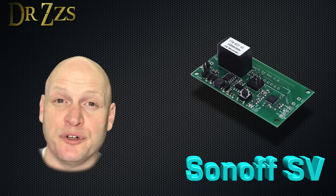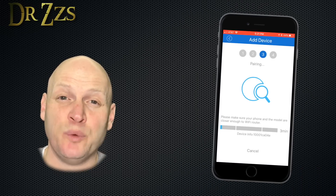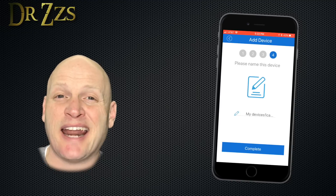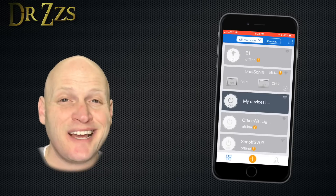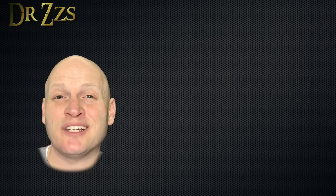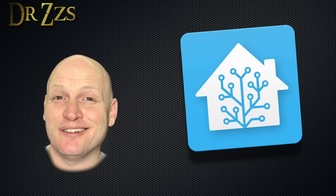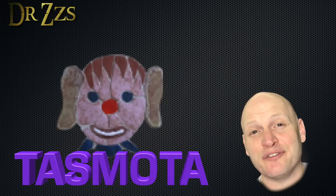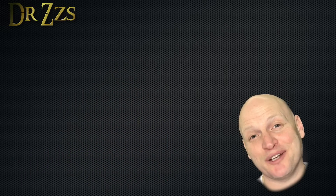For these locks the best option for adding some smartness is the Sonoff SV — this is the low voltage version of the basic. You could use the stock firmware which is the eWeLink app and it works perfectly fine. The setup is easy, the app is decent, and out of the box it'll communicate with Amazon Echo or Google Home. On the downside it relies on a connection to the Sonoff servers and it doesn't provide a way to connect to your smart home hub. So as usual I'm gonna replace the stock firmware with Tasmota, and I've got a special little surprise for you.